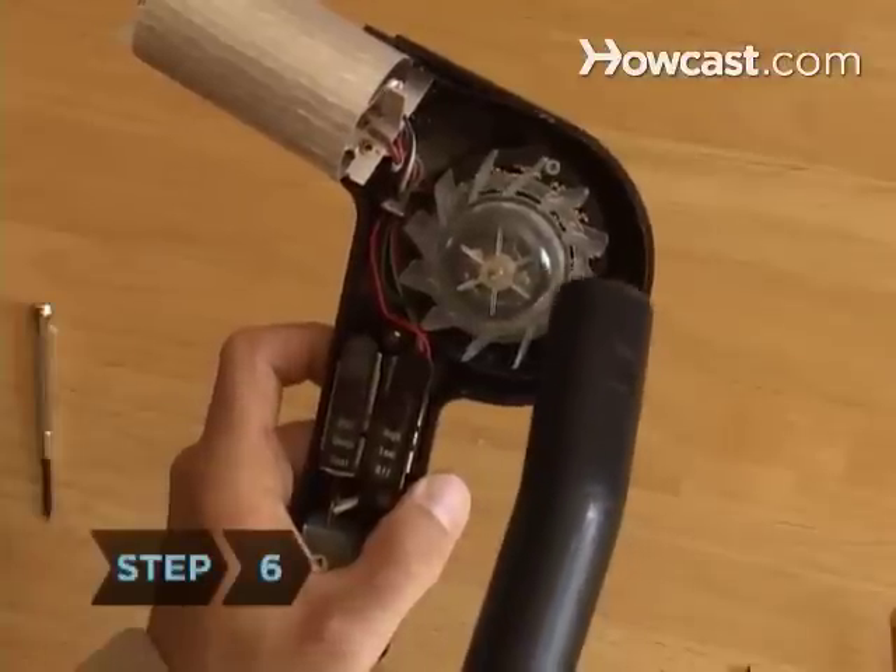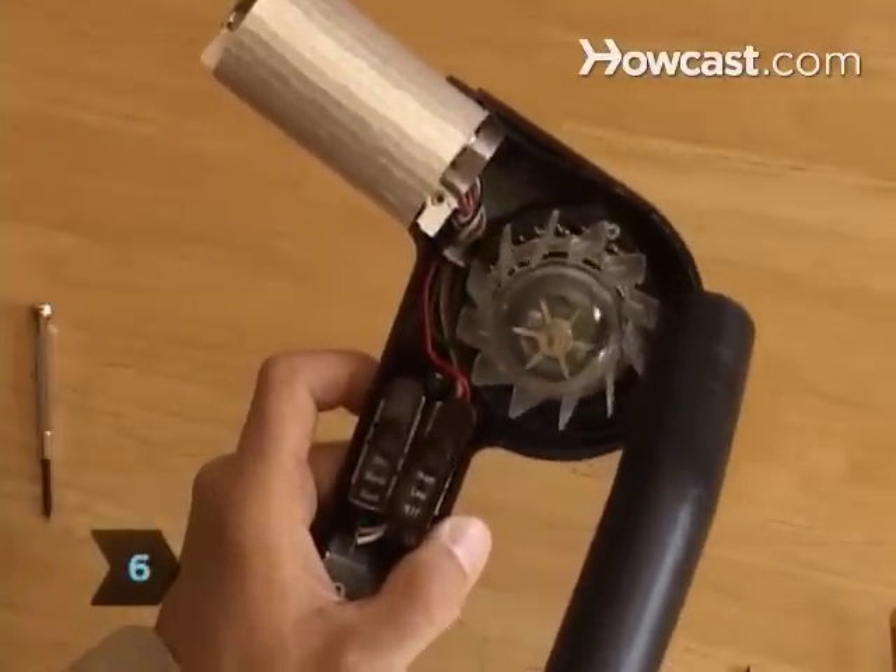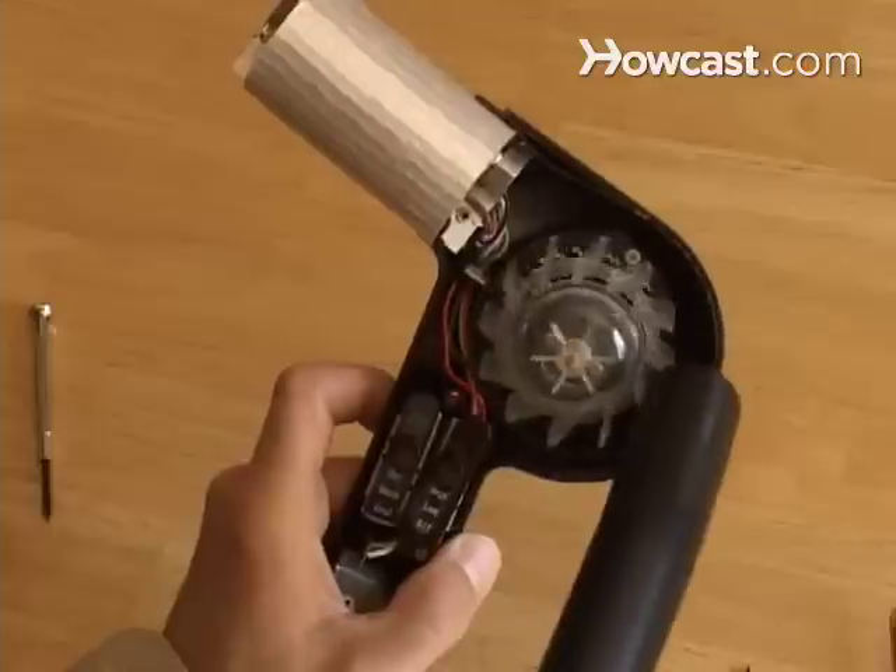Step 6: Use the hose attachment to vacuum side vents, grills, and, if you removed the grills, inside the dryer where lint is visible.